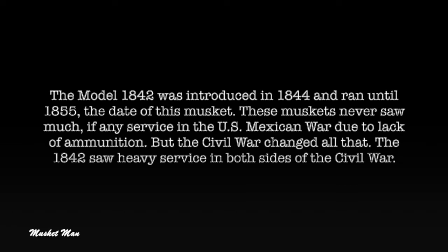The Model 1842 was introduced in 1844 and ran until 1855, the date of this musket. These muskets never saw much service in the US-Mexican War due to lack of ammunition, but the Civil War changed all that. The 1842 saw heavy service on both sides of the Civil War.